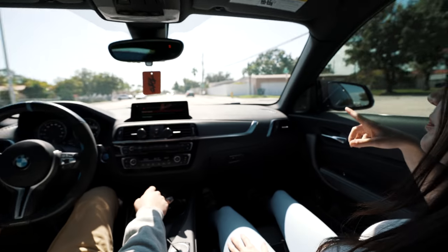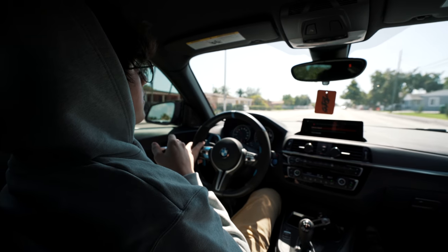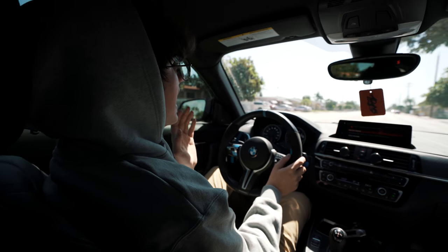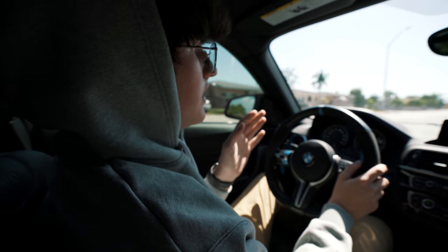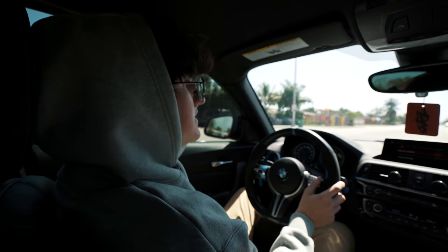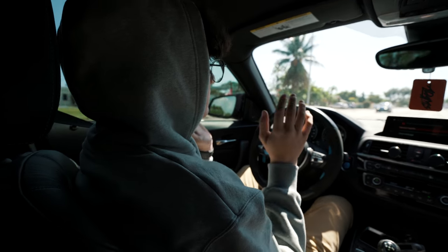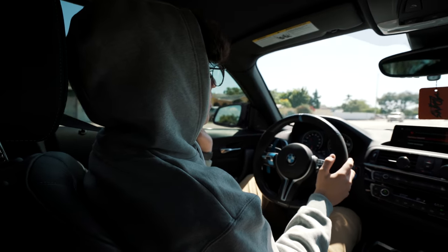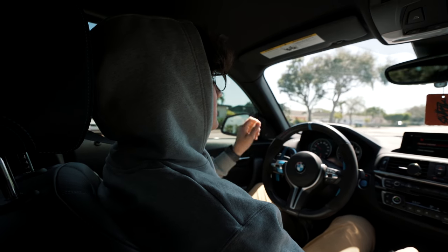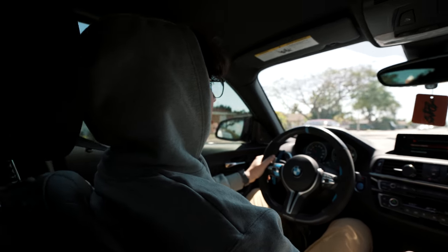This is a pretty bumpy road and I can barely feel anything — this road is horrible! On the air suspension I would feel every bump, so stiff. You could hear things in the back seat moving around because of how stiff it was. Now I'm going 50 and it feels so smooth, so comfortable. KW, man — making good products out here.